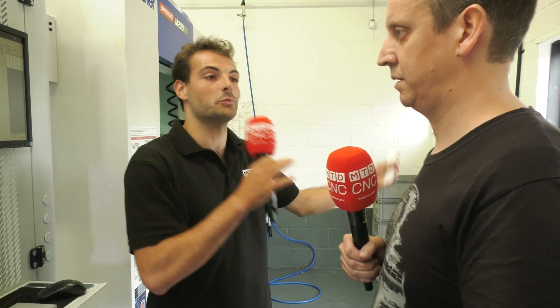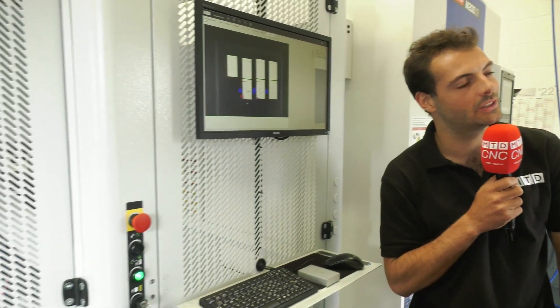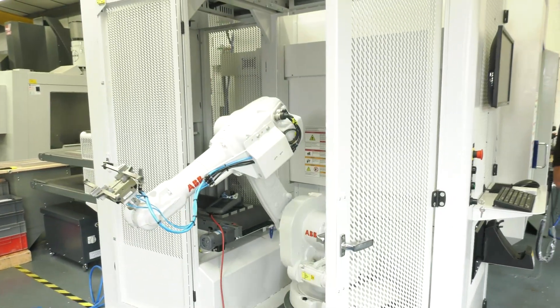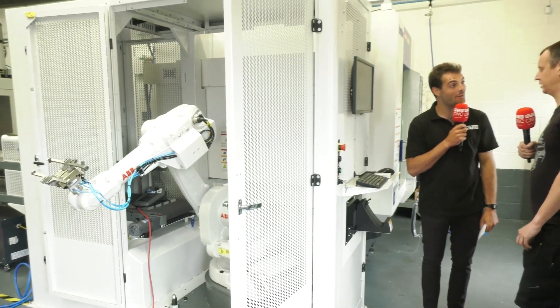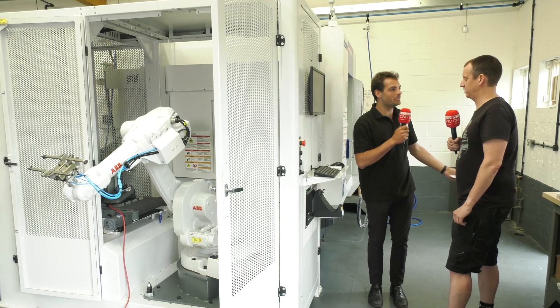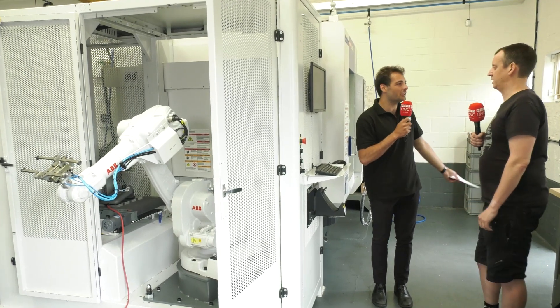So how long does it take? Normally if you change over parts, it might take two days to change a part over from one type to a different type. How long does it take to go from one part to another on this machine? I could get a part set up in 10 minutes with a chip light. 10 minutes? That's one of the main barriers to automation: low batch numbers, you've got to change over all the time, it takes way too long, it's not cost effective.